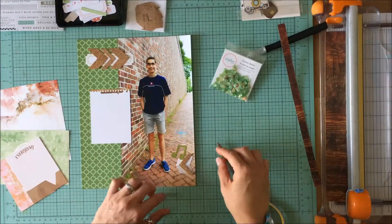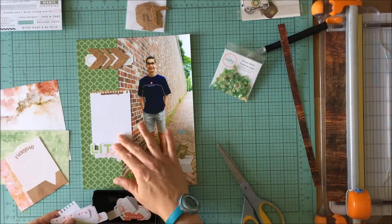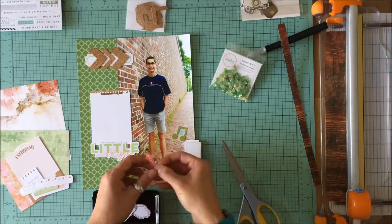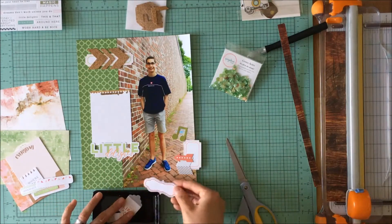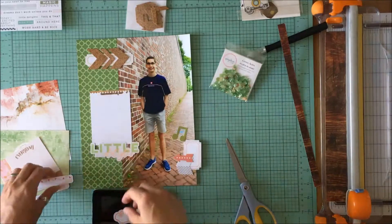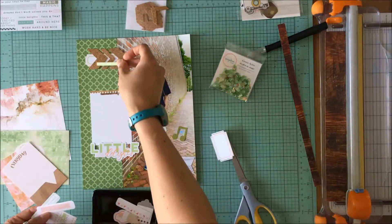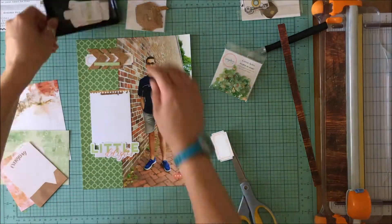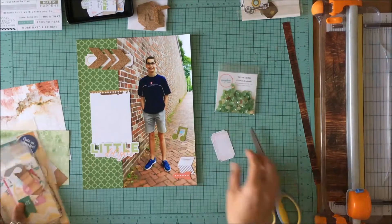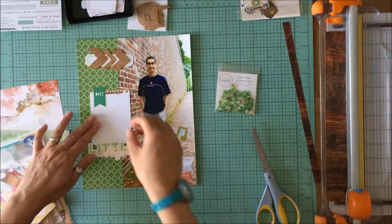Now I want to fill this little space to the right just so that not everything is left and then the picture. I wanted something to move your eye from the left-hand side of the page to my son and then across the picture. So I just have some embellishments — a lot of the goodies in that little black tray are from Pinkfresh Studios. I had pulled things that particularly matched the colors I'd mentioned earlier.